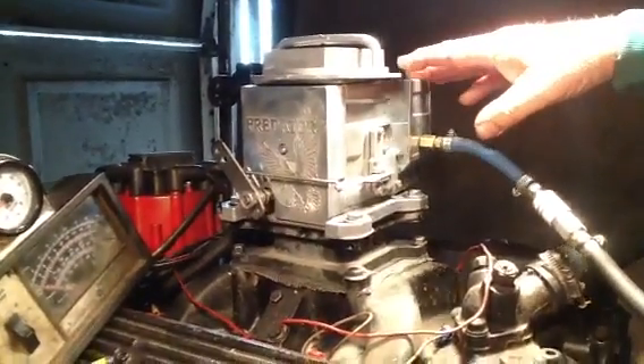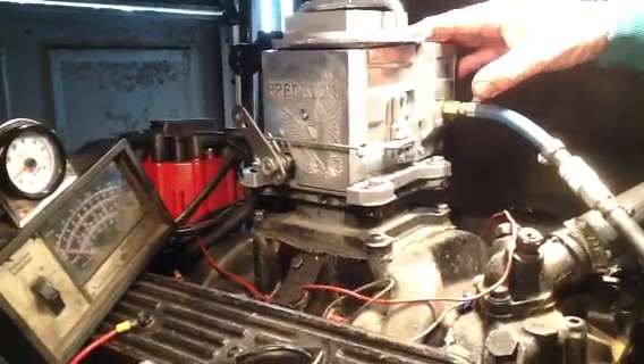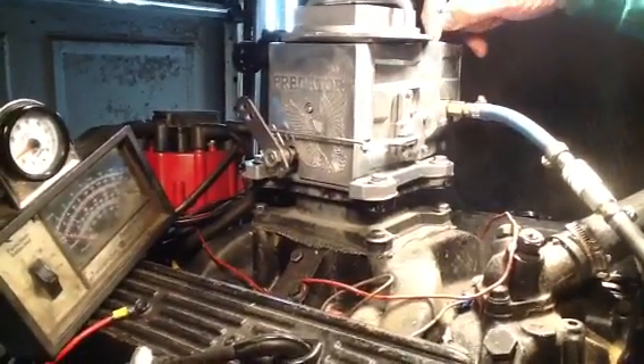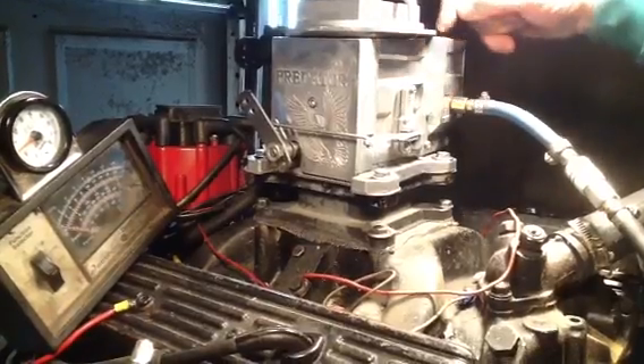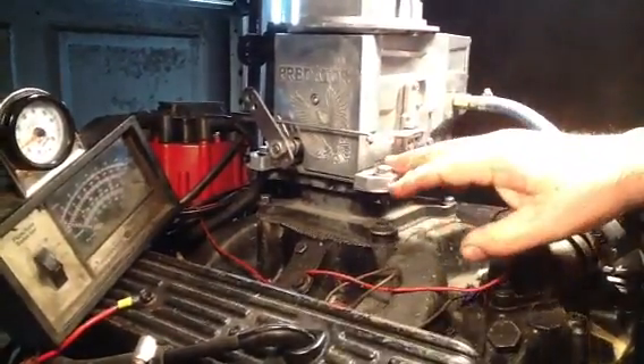Here we have a Predator 390 CFM — 390 at idle and 930 when you go wide open. There's only two adjustments on this thing: you got a slotted screw there — down for rich, up for lean — and you got a speed screw here.